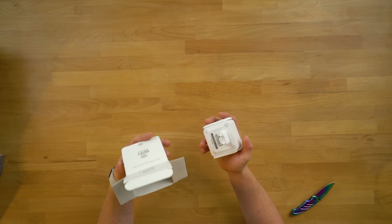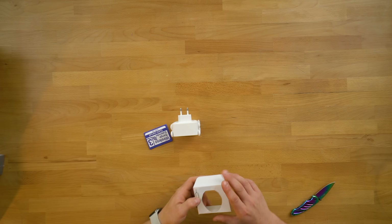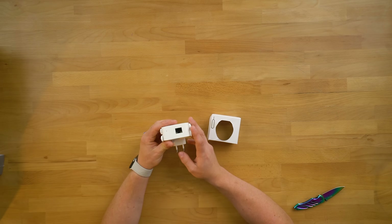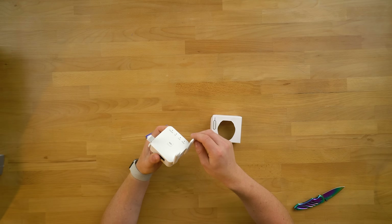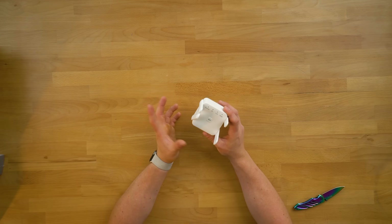I assume this one is going to be the most simple one. We already have a Europe adapter which we're going to have to deal with as we're in the UK. And you also get a SIM card removal tool for some bizarre reason, probably to reset this device. It's fairly lightweight. We've got a port on there, four little mini antennas which you can move about for a better signal. This thing could be a wireless access point as well as a repeater.